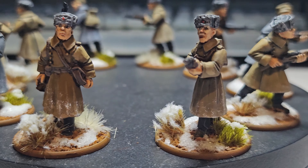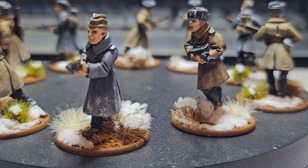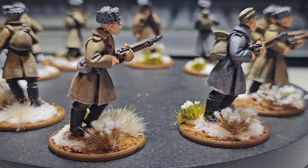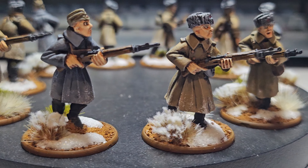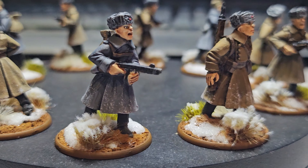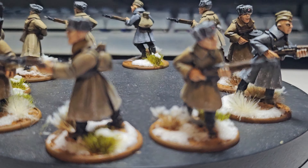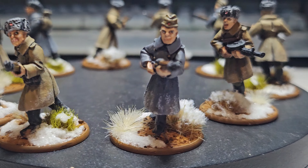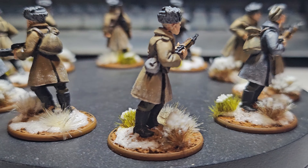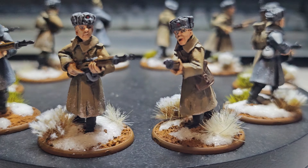I really do rate these figures. First time I've done Russians, so I had to do a little bit of research. With the uniforms, I've gone with US Field Drab for the majority, which I found to be the best and closest match. Then I've done a brown uniform on this one here on the left, another brown one on this guy with the LMG, and I've put three gray ones in as well.